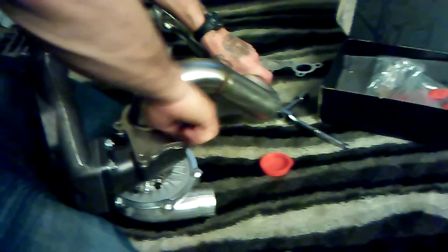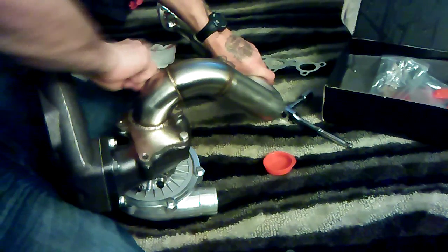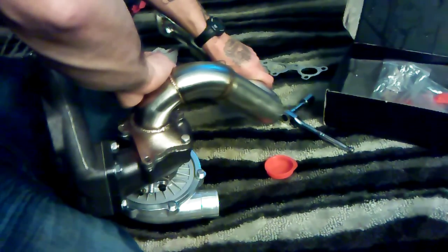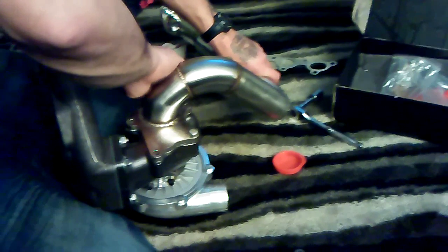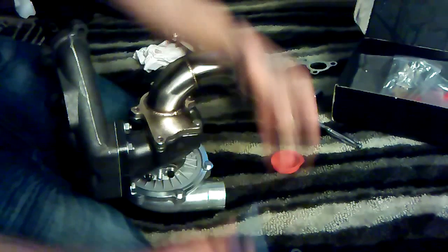I got two of them done, one on each side. Did it by myself without any help, and it was pretty hard — I gotta say that. I can tell I'm looking nervous.